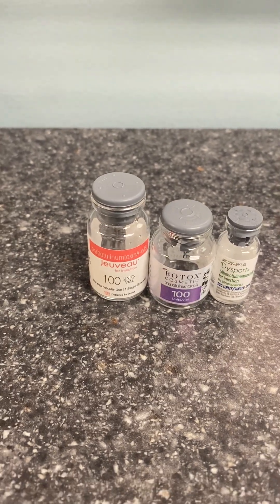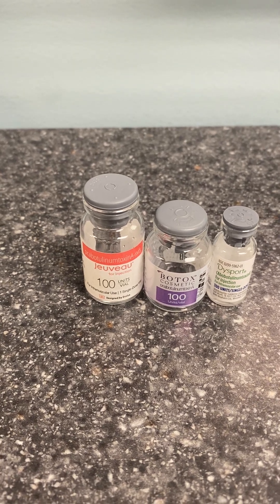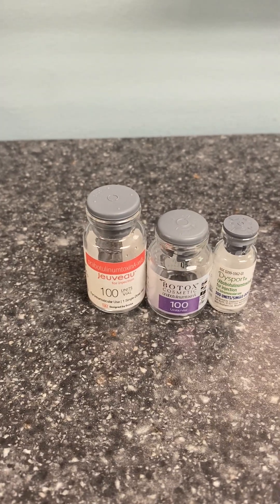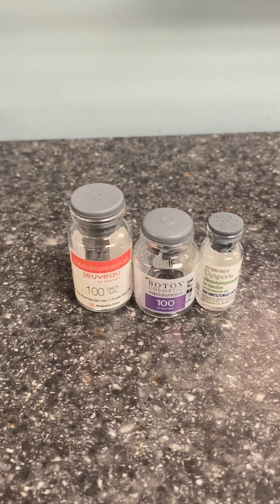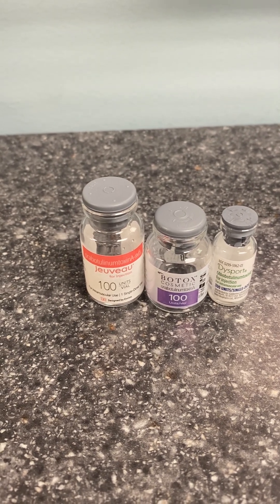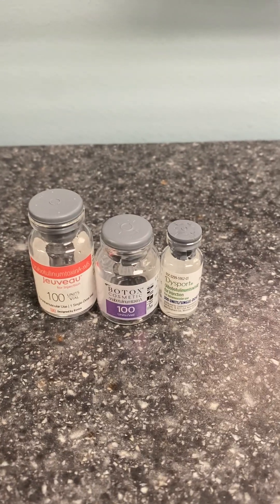I think this is a great product to use in the upper forehead — it diffuses really nicely across the frontalis muscle. So especially if someone says they did Botox but didn't love the result because they didn't get enough effect in the upper forehead, Juveau is a really nice product. It's very light and feels almost weightless in the forehead.